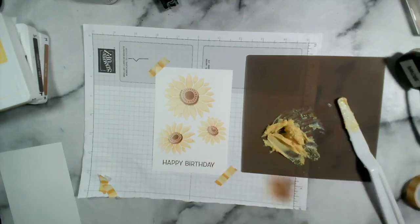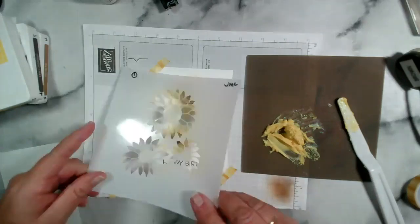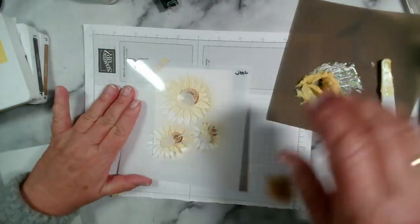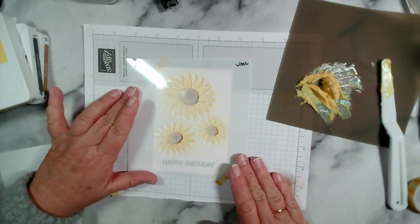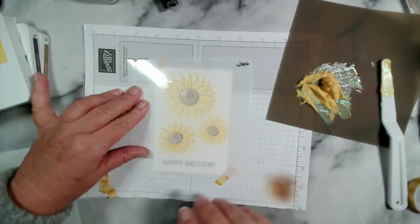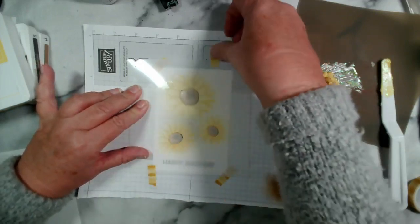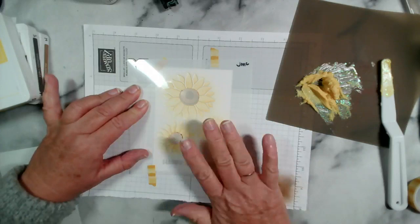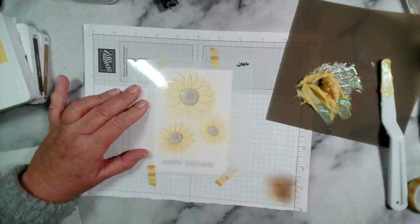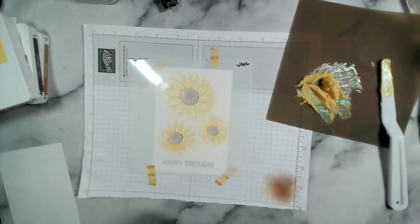So I'm going to grab the stencil that's got the petals on it, pop it onto here and line it back up again. Now I didn't have to put the ink on the sunflowers first, but I was thinking if I missed a little bit, then it would have the yellow ink underneath. That's my thinking. I think you could certainly do it without.